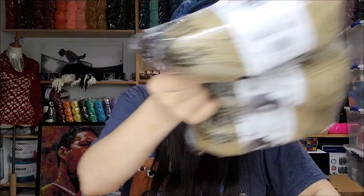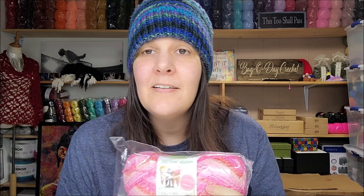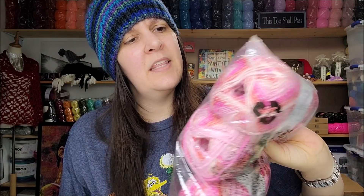Six balls at 170 yards — I'll do something with those, or some of it will go into giveaways because I can't keep it all. Someone asked me the other day why I buy yarn just to give it away, and I said: because I like it and it's fun! I like to teach people about yarn, but I also like to give back to my yarn community. The Ice Cream Cotton is 225 yards per ball — my daughter would love that pink color.